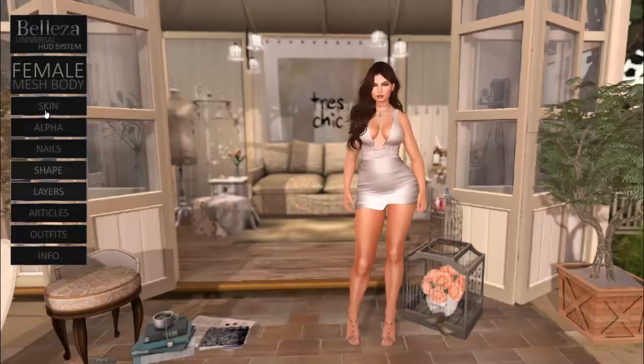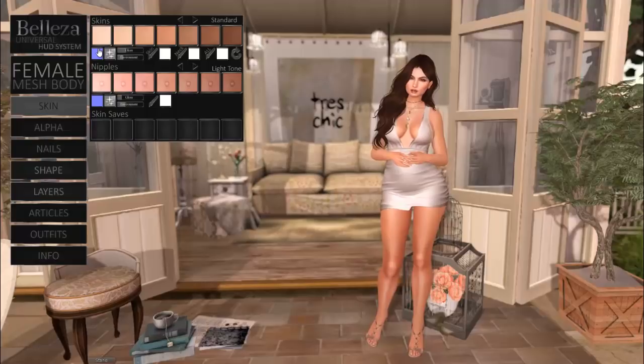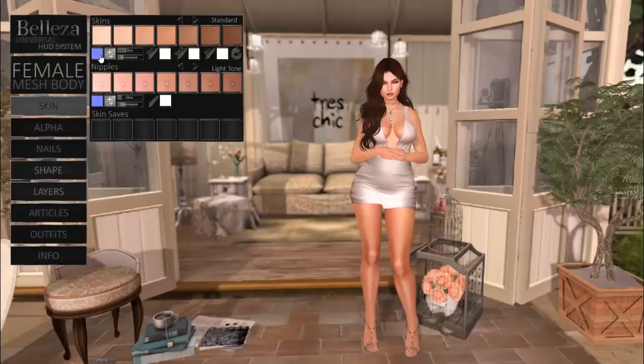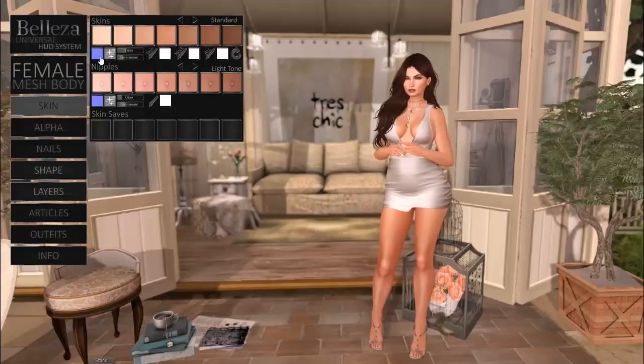I'm going to go through each individual tab to show you the new features we've added. If you click the skin tab, you're going to notice that we have updated material customization options. You can now turn on and off your bumpiness — the normal maps you would see on your body. Gray would be off and blue would be active.